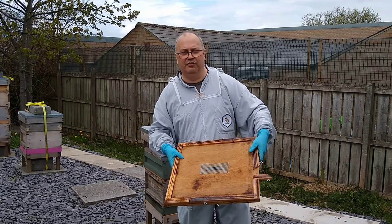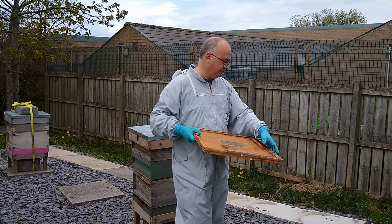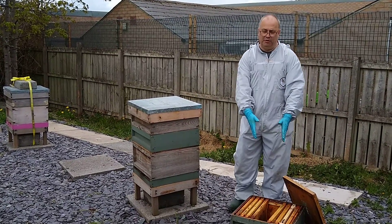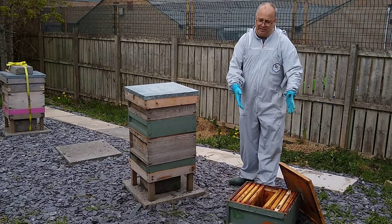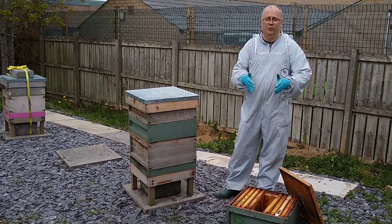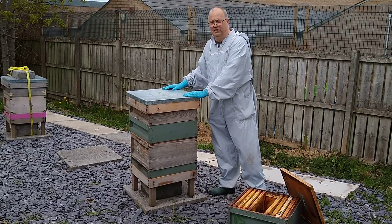It's not strictly a Snail Grove full manoeuvre, but it works — a vertical split. This is my new brood box, which would most probably be full of foundation. This is the new box that's going to go on the bottom with the queen in it, with no queen cells. This is the original hive.